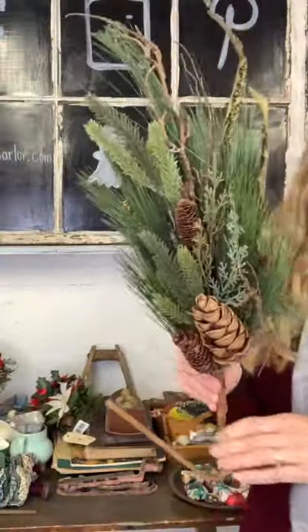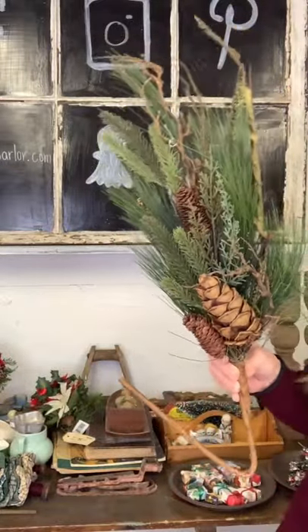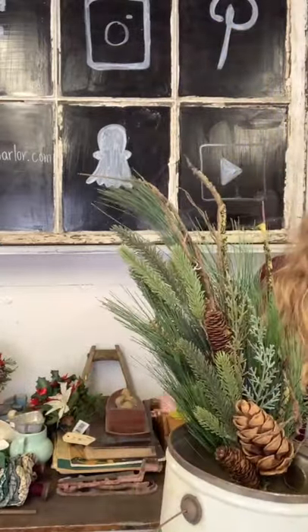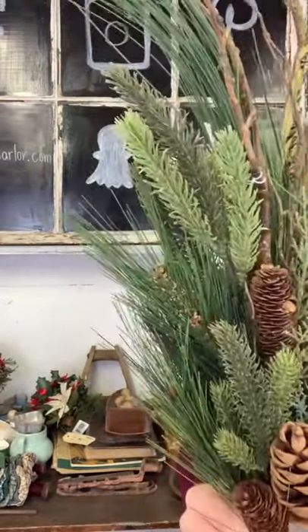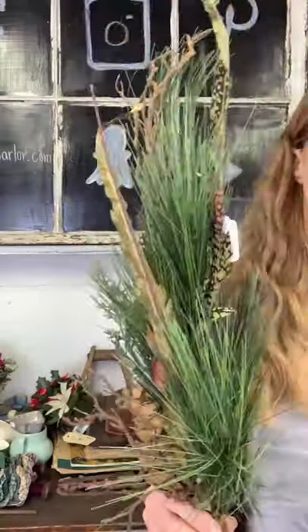This sprig is much larger than the other one — $20. I've bent the stem, so depending on the height of whatever you're putting it into you'd want to bend it or spread out the branches. It's got different kinds of greenery, pine cones, and some faux feathers. Twenty dollars on this one and I do have more than one, so just comment how many you'd like.